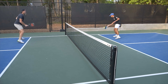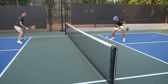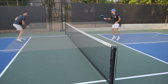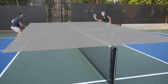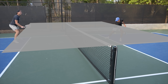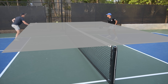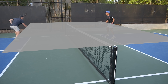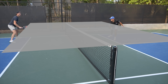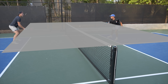Next time you're practicing your dinks or warming up, I want you to think of something I call the dink ceiling. Basically, we're going to pretend there's an invisible plane that goes along the top of the net, extending across the top of the net cord, and we're not going to let our paddle break that invisible plane when we're dinking. The goal is to train ourselves and get a feel for how little movement it actually takes to get a dink up and over the net. A smaller movement means more overall control, less that can go wrong, and a quicker recovery back to your ready position.